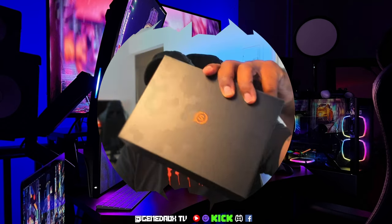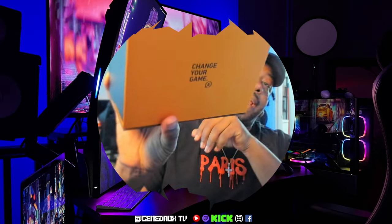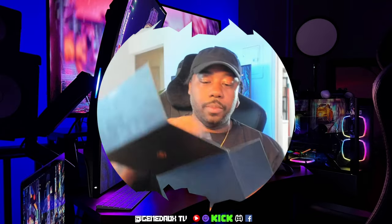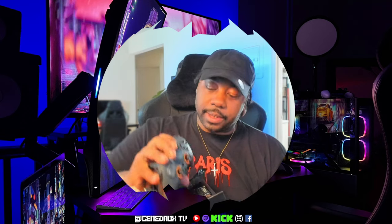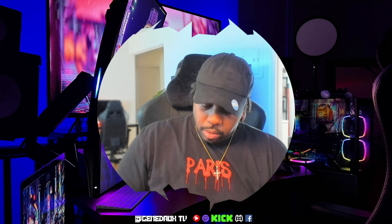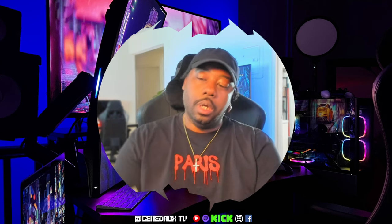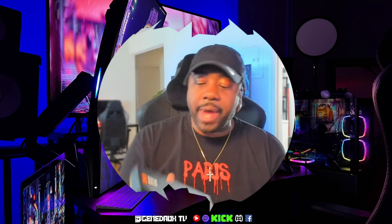As you guys can see, I've already gone ahead and taken it out the box. On the back they have 'Change Your Game.' I'm going to go ahead and open it — there's your first look. Go ahead and take out the controller itself, place that to the side. Here is the dongle, so I'm going to place that to the side as well.